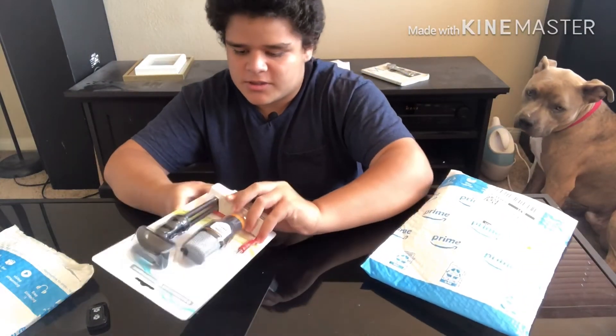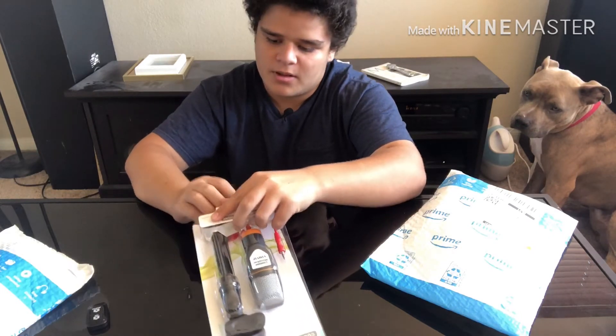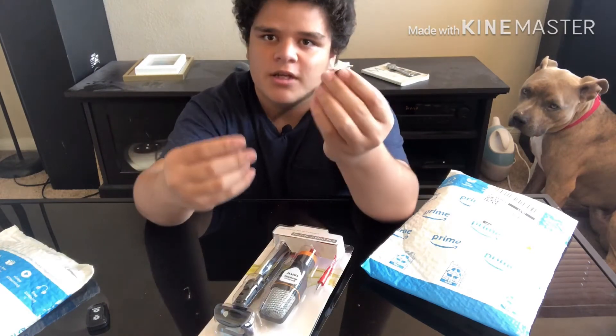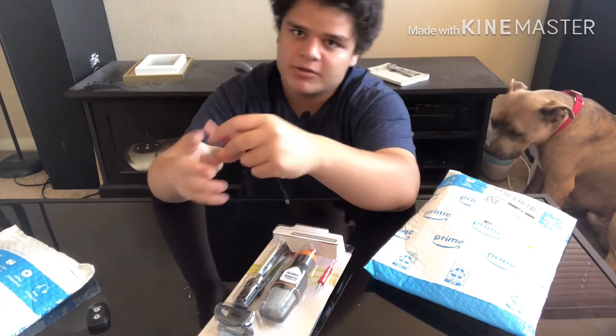This is pretty cool so I'm going to do this one first. If you see this right here guys, this is the adapter for the microphone, so you can plug your microphone into one of these and then the headphones into another so you can hear yourself talking — that's what this does.